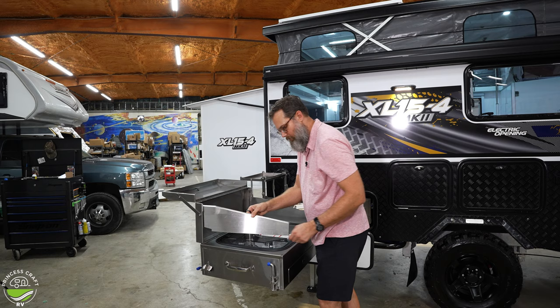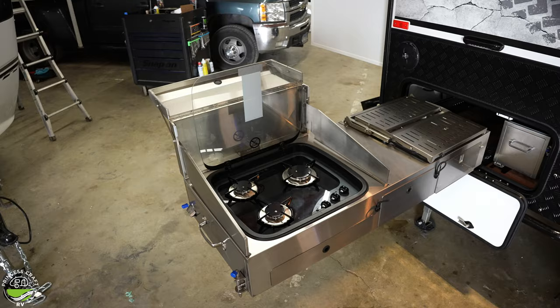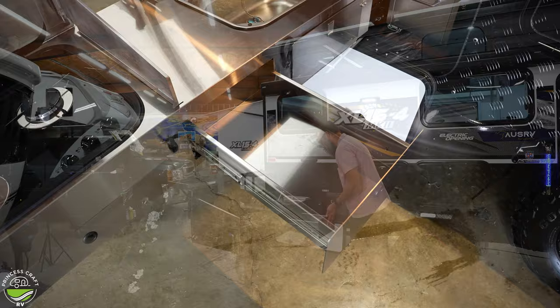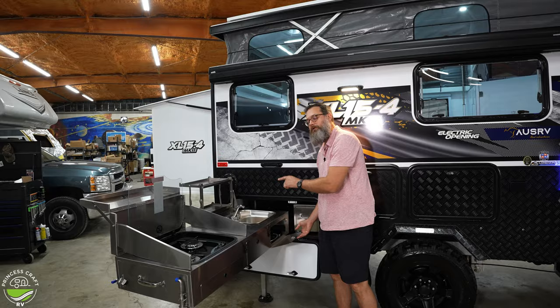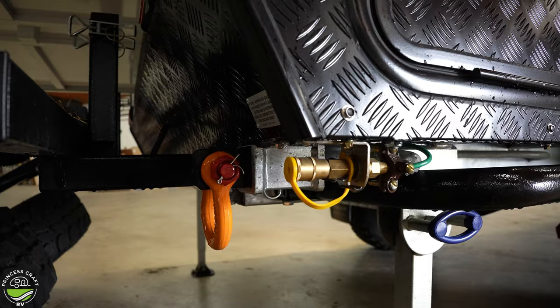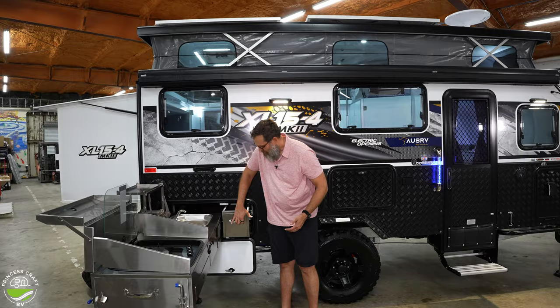They machined their logo into the metalwork throughout. There are utensil holders, soft-close drawers, and another drawer for whatever you need. One compartment is intended for hoses to connect water to the sink and also has a fitting underneath for the gas connection to the stove. It all clears well so you're not bumping it while cooking.